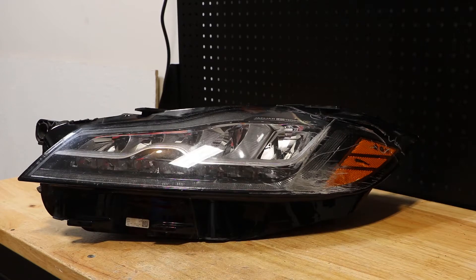In this video, I will be showing you how to disassemble this Jaguar XF LED headlight. I will go ahead and start by removing the lens and then we will begin disassembly.